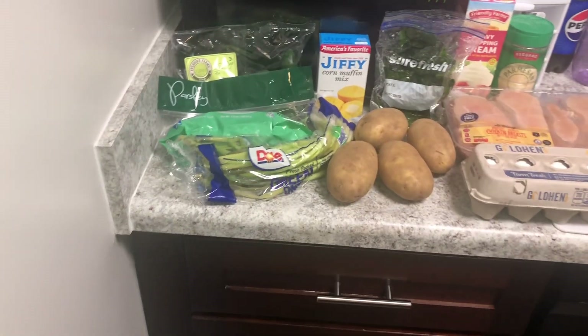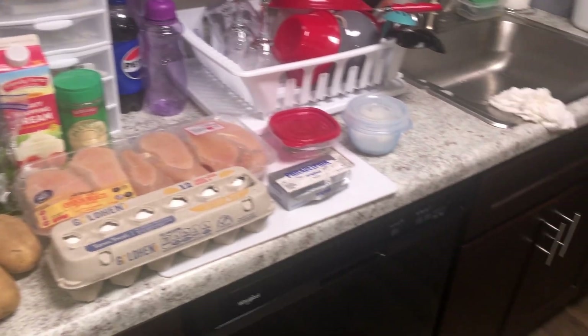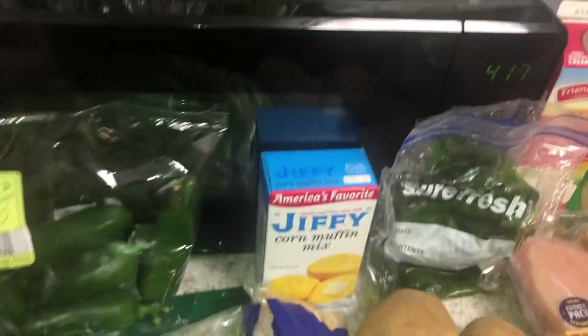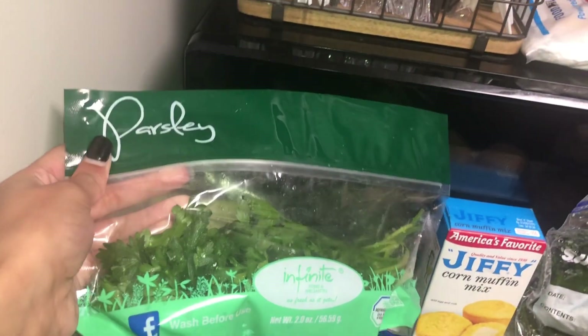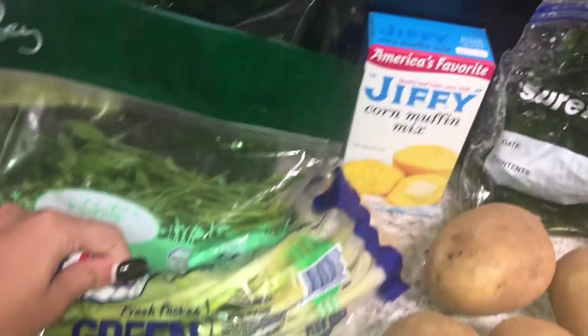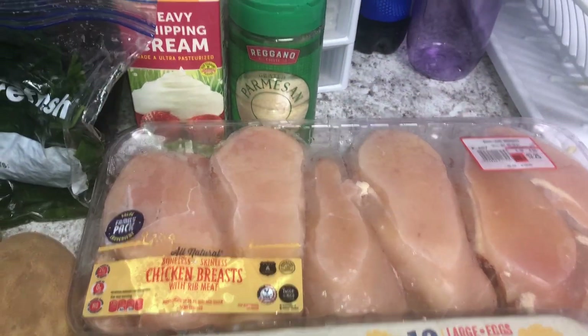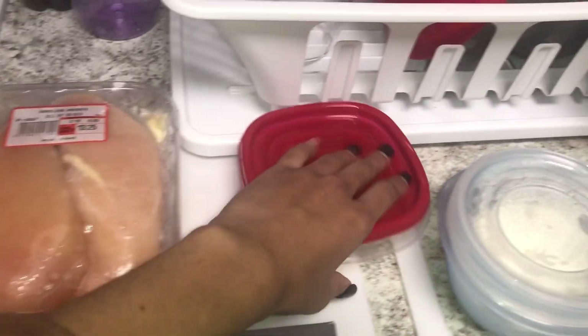Welcome to my channel, The Life of Angel. If you don't like me, don't even watch me — that's on sight. Today I'm finna cook up a nice good meal. These meals are actually homemade, and some of them, except the cornbread, are my first time cooking from scratch. The only thing that's boxed in this video is the cornbread, and I was very scared.